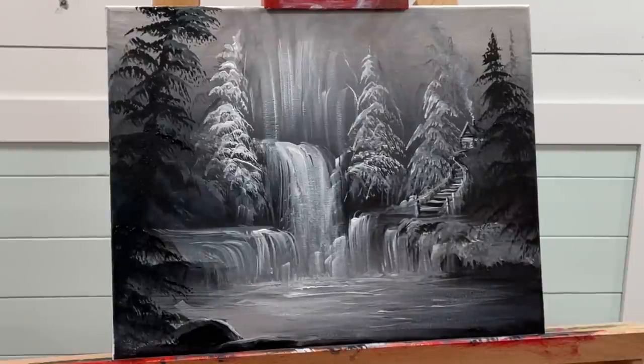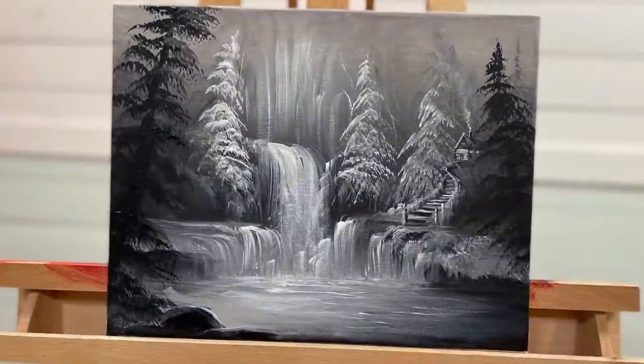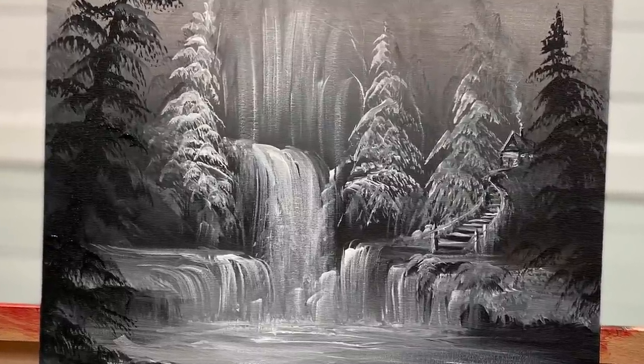So as I finish this painting up, I want to thank you guys so much for joining me today. I hope you learned a lot and got inspired. Don't forget to subscribe to my channel and give this video a like. Thanks everybody, have a wonderful day and happy painting. Bye!